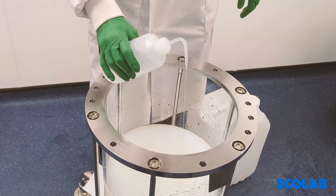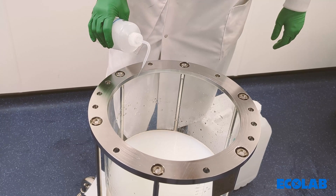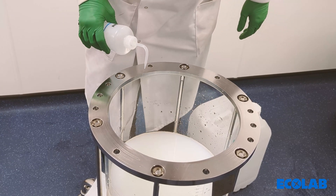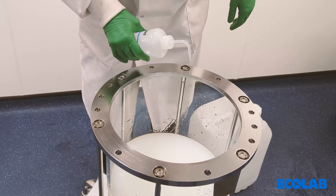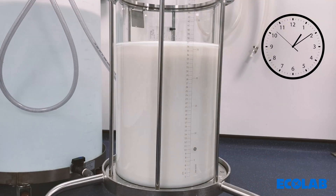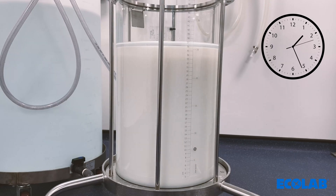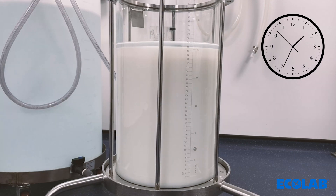Best practice is to clean the sides of the column of any residual resin; this can be done using the packing buffer. The resin then needs to be allowed to settle up to five centimetres before the top adapter is added to the column. This avoids any resin being lost above the adapter.